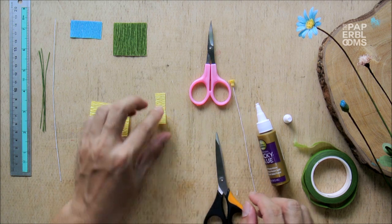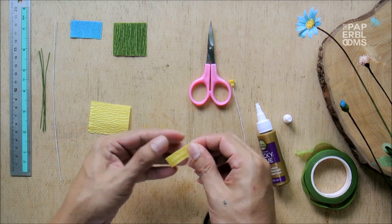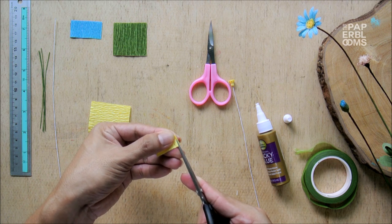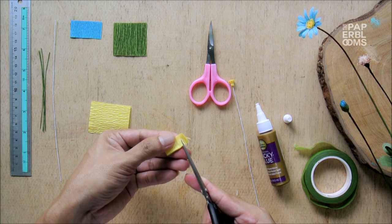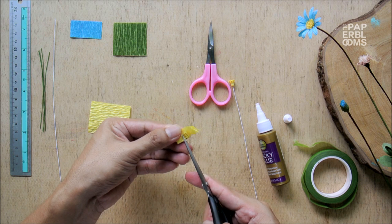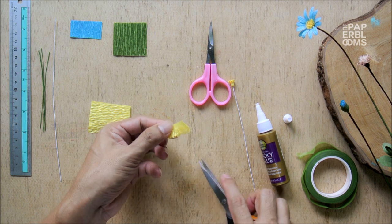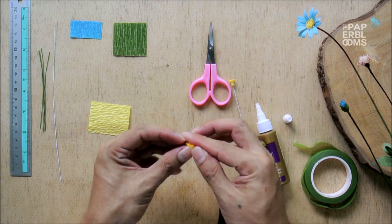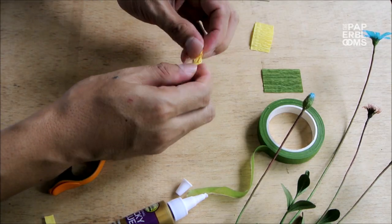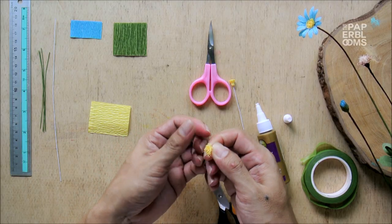Then we prepare the outer layer of the center. Get the other piece of yellow crepe paper and stretch it out. Fold to half along the grain and fringe it to a third down the grain. Again, fringe it as fine as you can. After fringing, gather together the whole piece and slightly twist the fringe part using your thumb and index fingers — it will give you nice textured fringe tips.